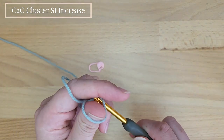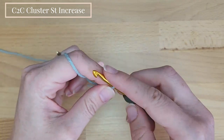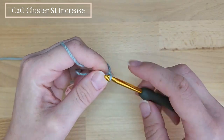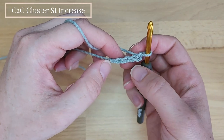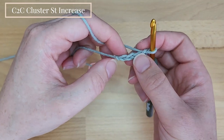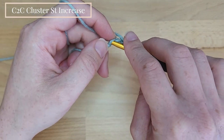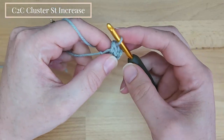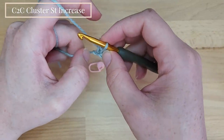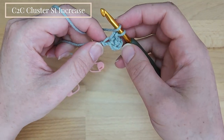We start with chain 4. Then we will work into the 4th chain from the hook. We will work 1 single crochet and 1 double crochet cluster stitch, working in US terms, which is worked like this.